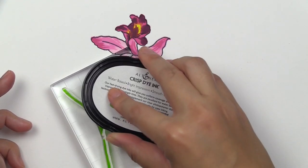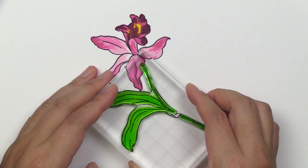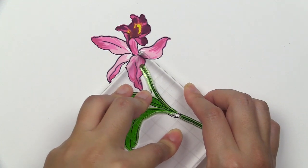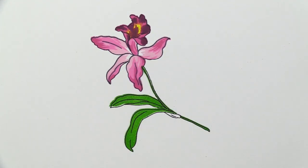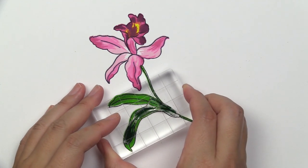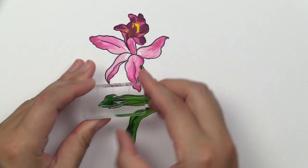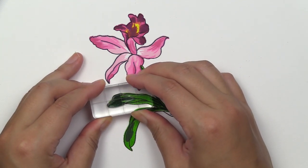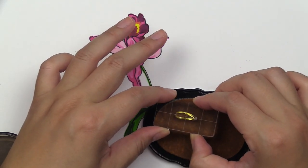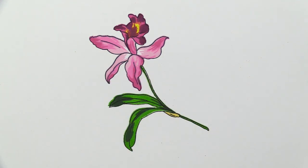Now we're going to move on to our leaf and stem area. The first layer is B2, stamped in Grass Field, making sure it lines up within the outline perfectly. The next one is the B3 layer, stamped in Mountain Pine ink pad. This comes in two parts, so make sure you get both portions of the B3.